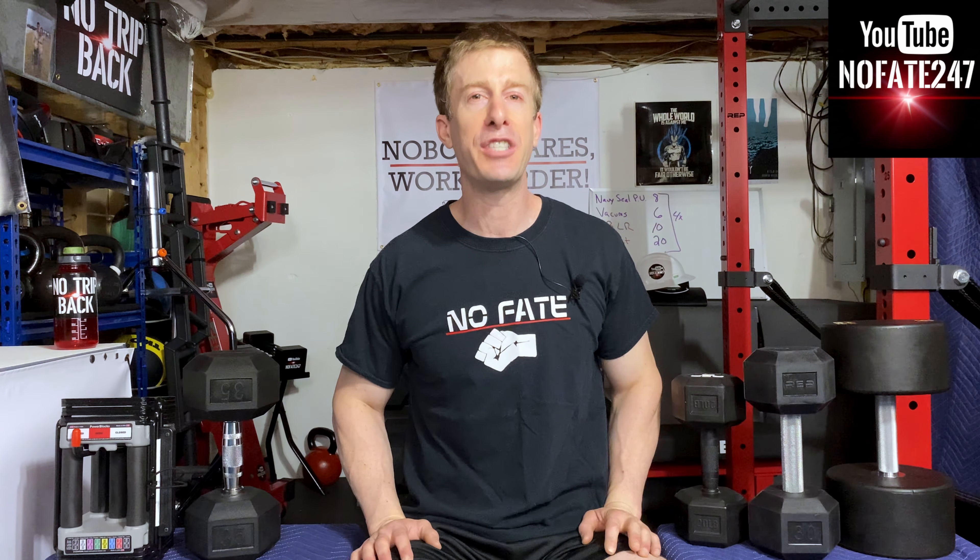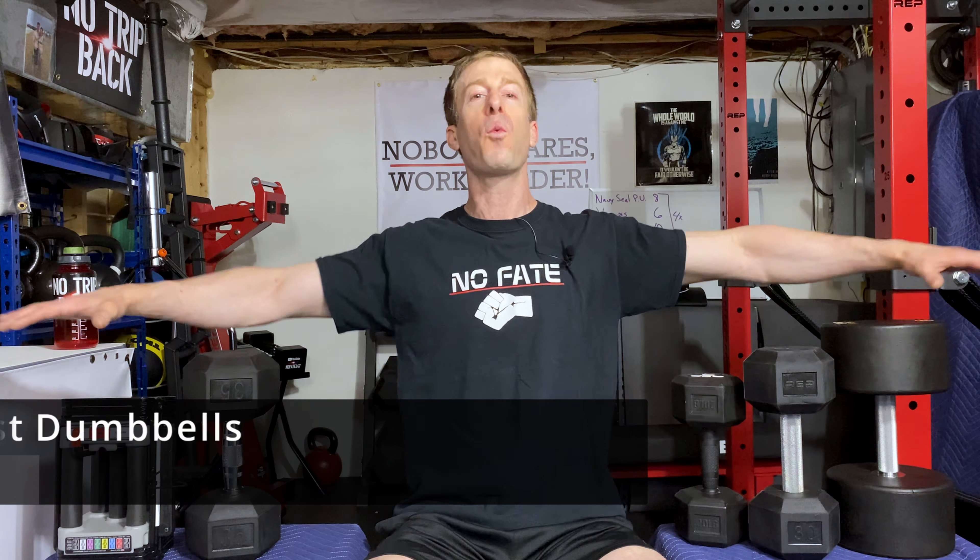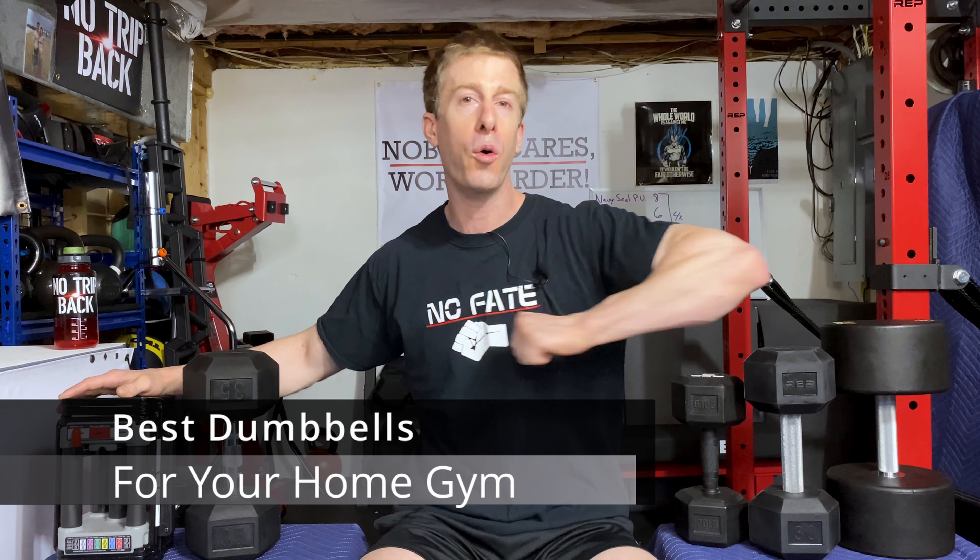The No Fate Channel, checking in. On this episode of Dad's Home Gym, I am going over which are the best dumbbells for your home gym.